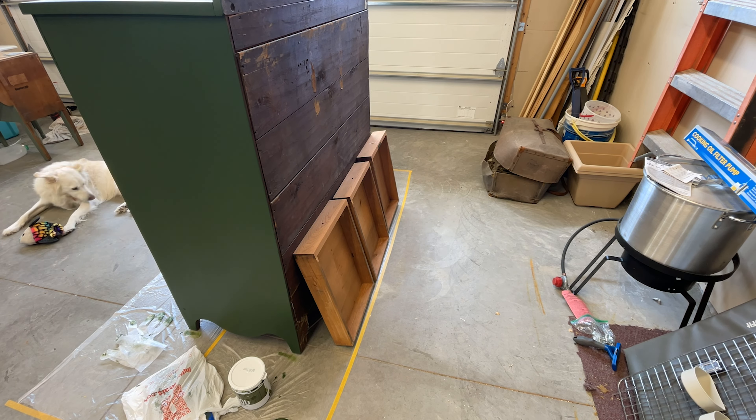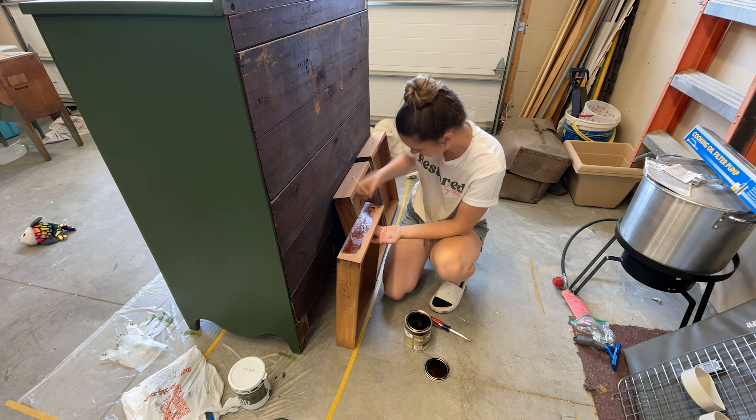Next, I'm going to stain the top three drawers, let them dry, and then add a top coat.